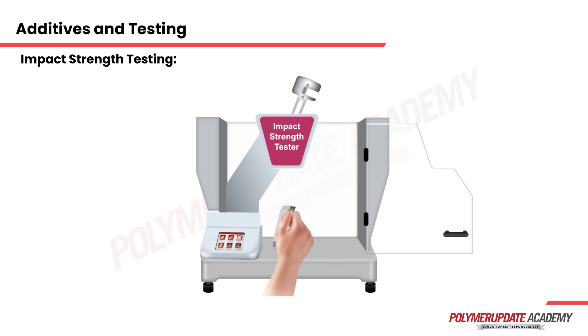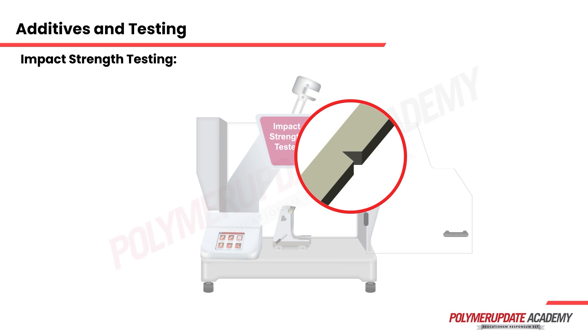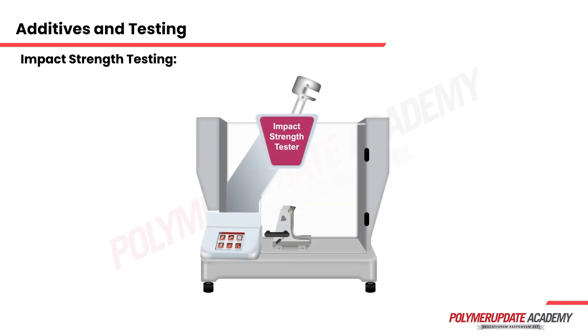The notch test specimen is clamped in a way such that the notch is facing towards the pendulum. Once ready, the pendulum is released, after which it strikes the specimen and breaks it.